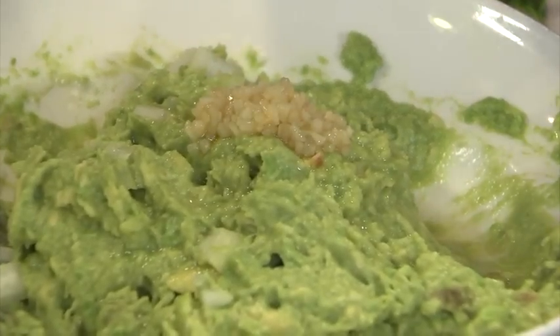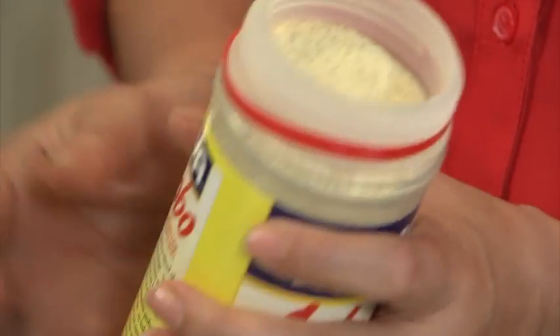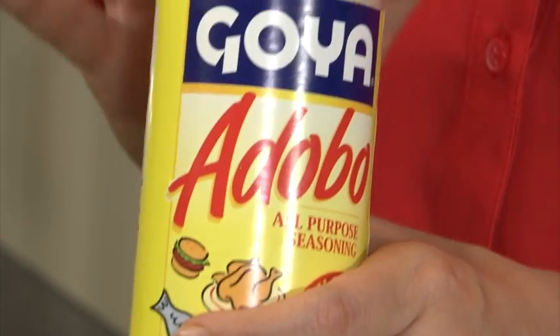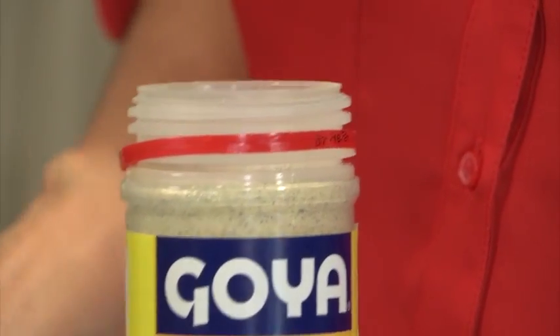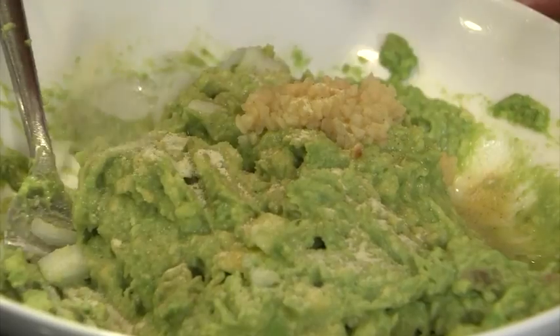And then the adobo seasoning — what I love about this is it's got all the seasoning you need in one little Goya jar, so easy. You can use this with so many recipes at home. In this case, we're gonna use half a teaspoon. Then you've got your diced jalapeños, which is gonna give it the heat that everyone craves with guacamole.